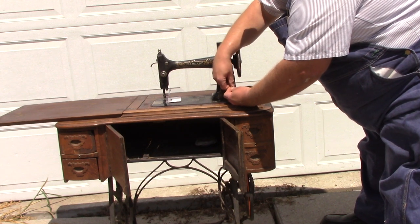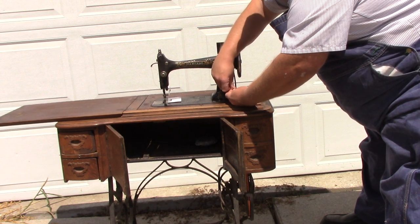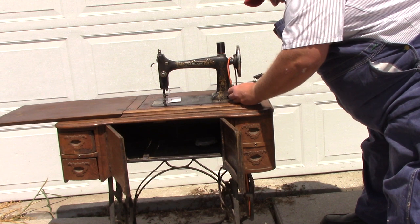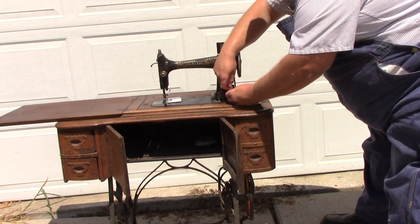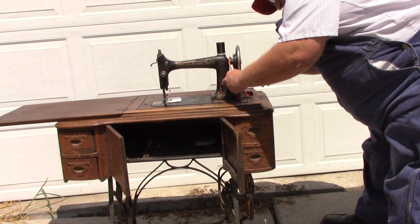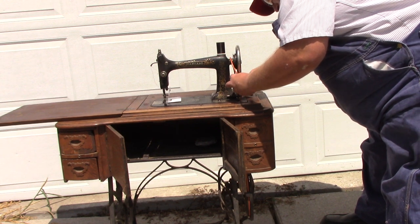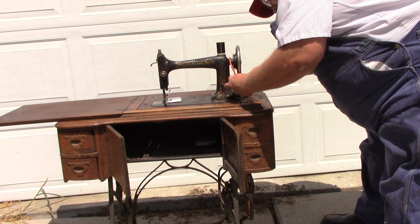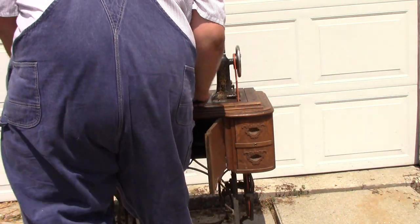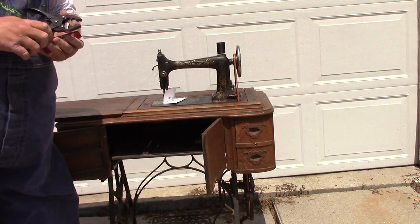It didn't go all the way through the leather for some reason — I'm not sure why. Let's try re-punching through from the other side. Yes, that's through. The belt goes perfectly into the groove. It's a little bit loose, but that's a working sewing machine.